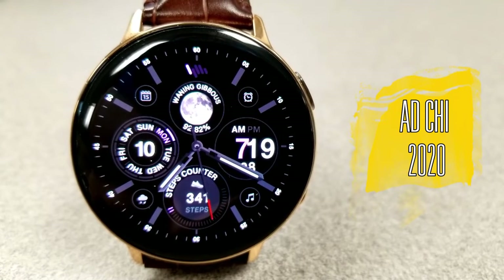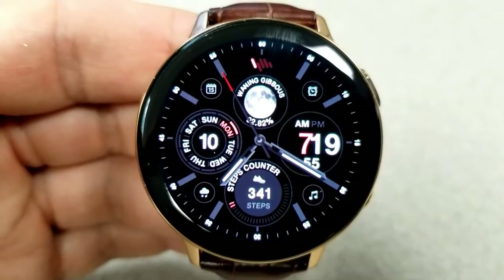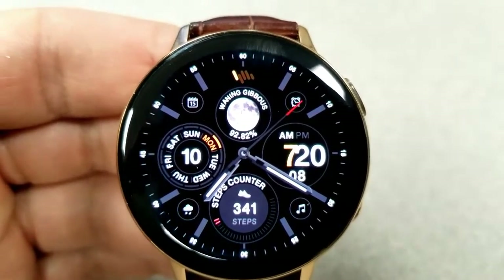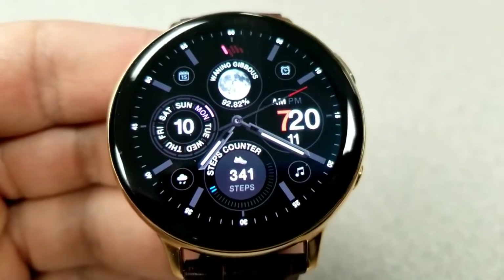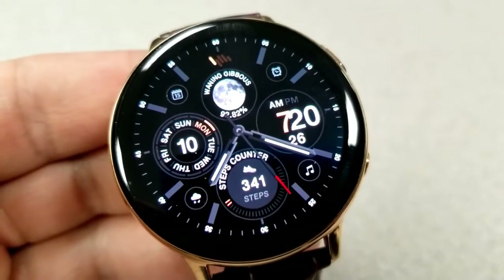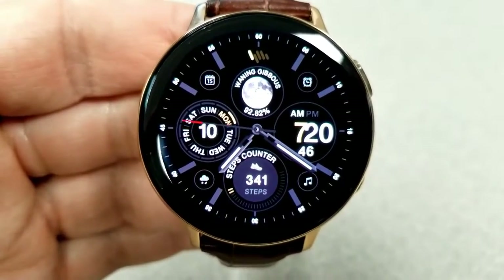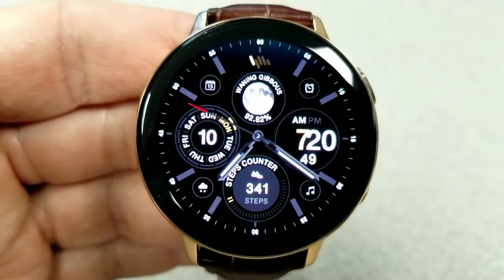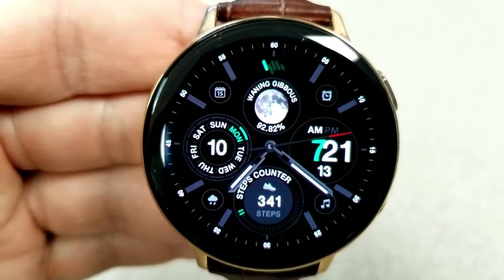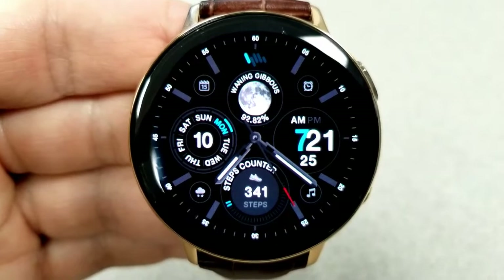Starting things off, here's a clean and simple hybrid watch face with a very sporty appearance because of those large and small index markers around the bezel. It only comes with a few theme accents, so if you prefer a more conservative looking watch face, this would be a good one to add to your collection. Features include a large moon phase above along with your power remaining wrapped underneath it, the date and weekday indicator on the left, a steps counter and goal at the bottom, and digital time on the right — settable in 12 or 24-hour format. A quick double tap on the center of the face lets you change those colored accents.